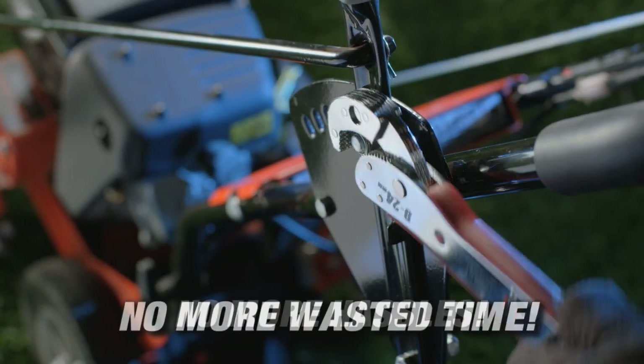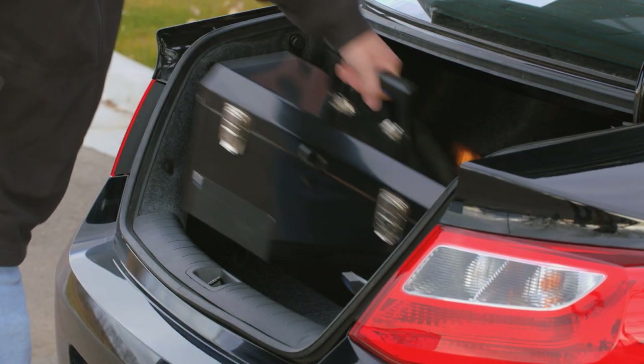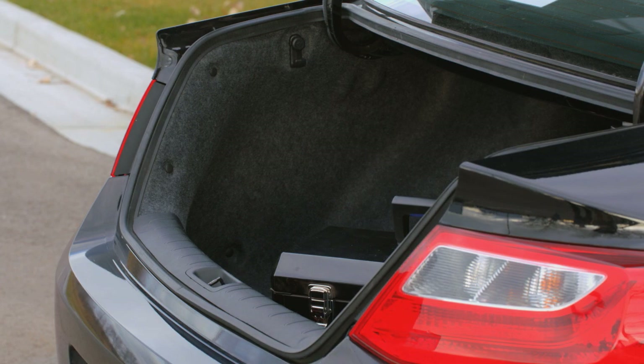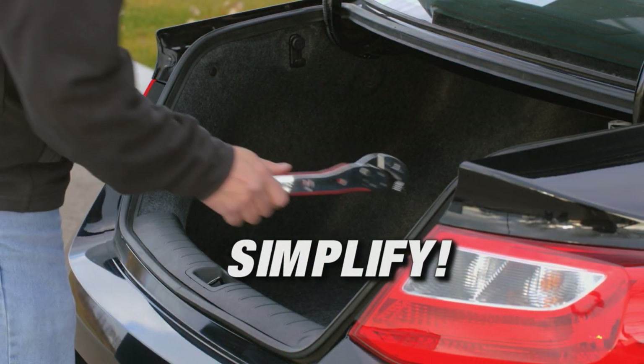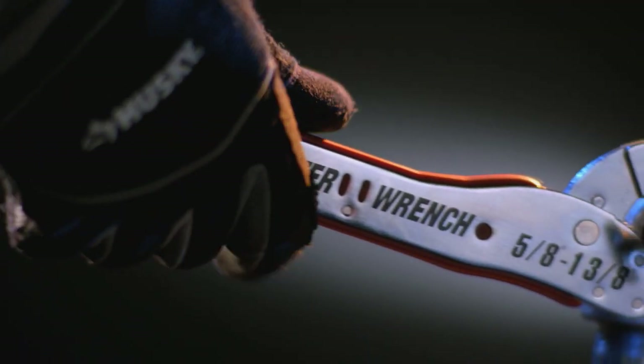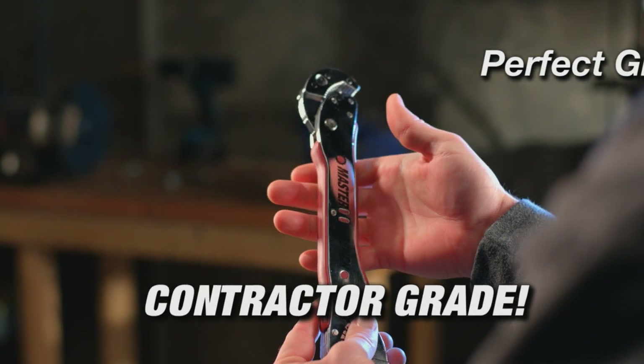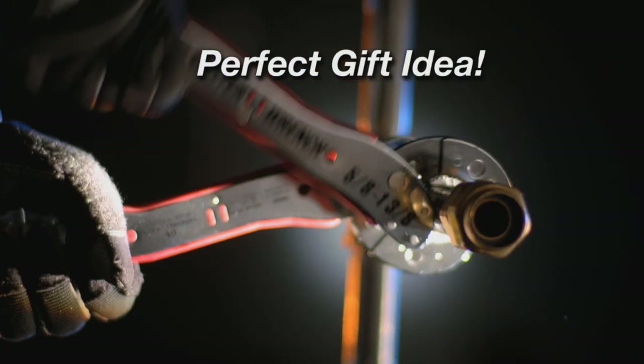The Master Wrench is a must-have for every tool kit. No more searching around for the right tool, no more wasted time, no more hassles. With the Master Wrench, you no longer need to haul all your tools around in your car or truck — now you can simplify with just one Master Wrench. It's no cheap disposable gadget; the Master Wrench is a tough, contractor-grade tool you can count on for all your tough jobs.